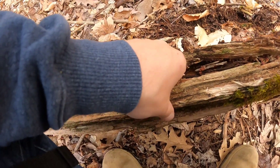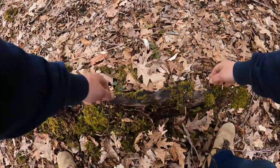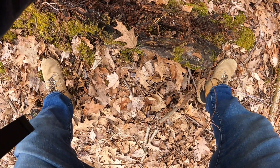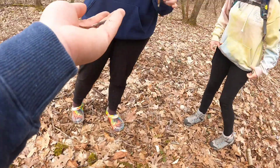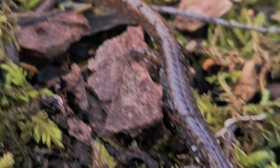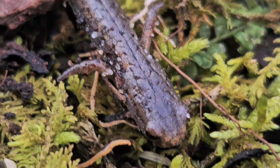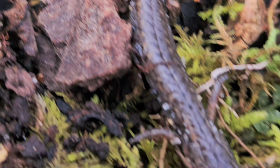Oh — another four-toed! This is a legit spot for sure. Here's this second four-toed salamander of the day — I flipped this one. I am so stoked! Look at that — it is so cool. The tail looks like it's got lava in it.